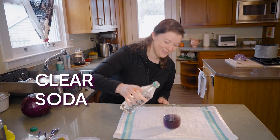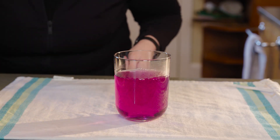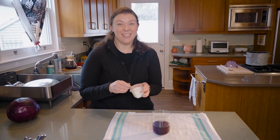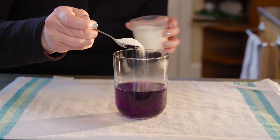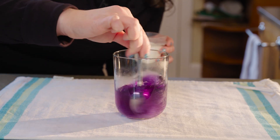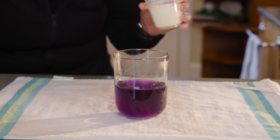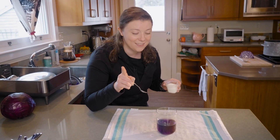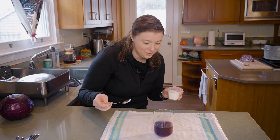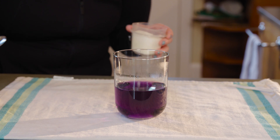Let's try a clear soda. Ooh, it's acidic! Let's try regular white sugar like you might use for baking. That did absolutely nothing, which makes sense because when sugar dissolves, it doesn't make an acid or a base. So our purple cabbage indicator stays purple.